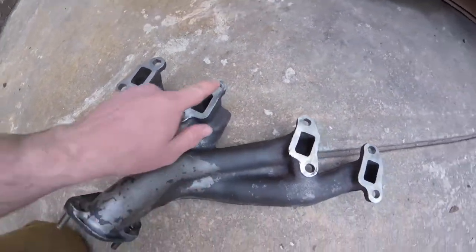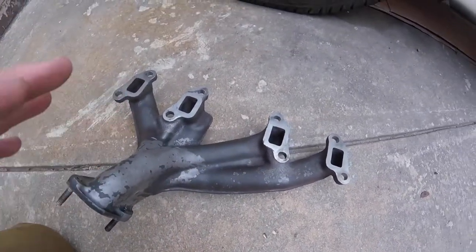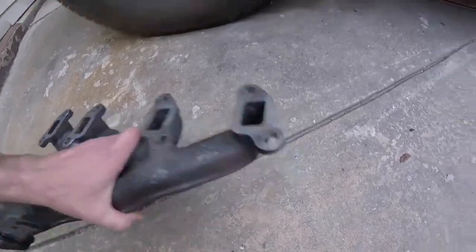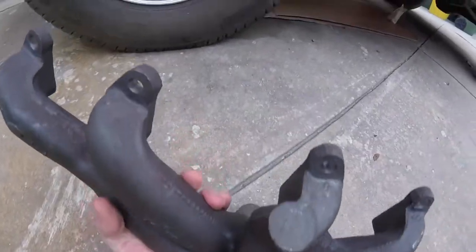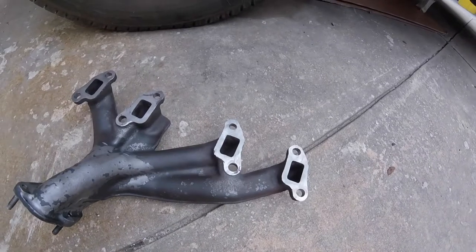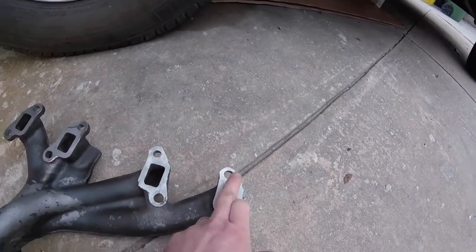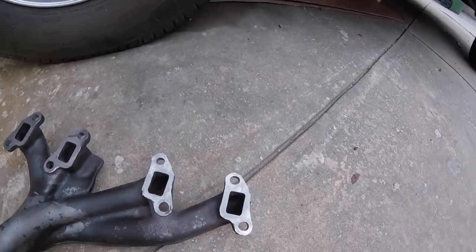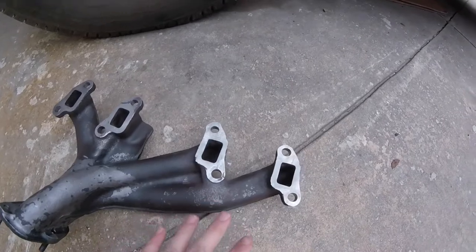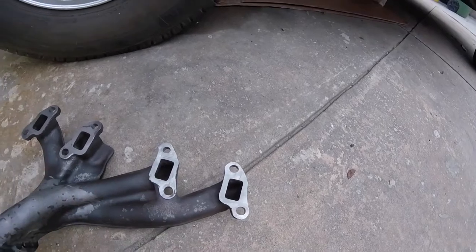What happens over time is being heated up and cooled down — it shrinks in like this. So when I went to go take it off, I probably didn't notice that these end bolts were on tension. When I went to go mount it up, it didn't quite fit. So I got them elongated out a little bit — hopefully they should fit now.